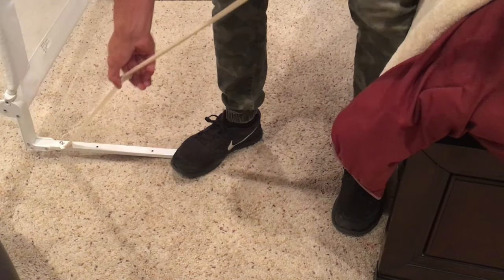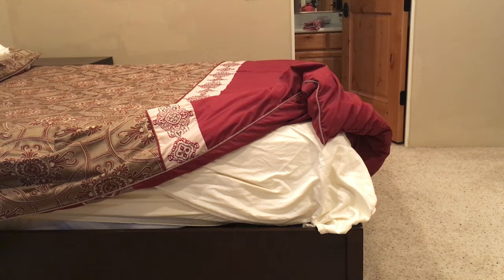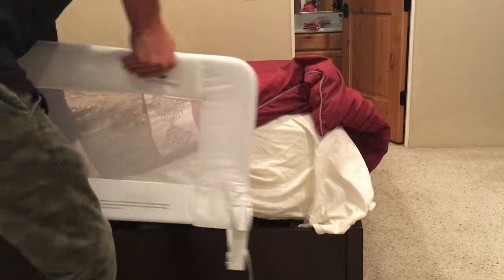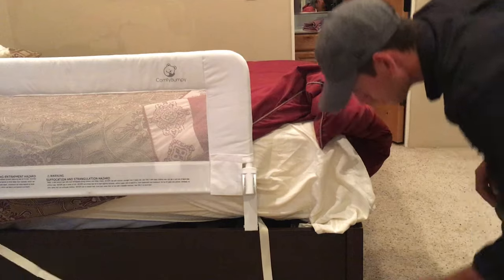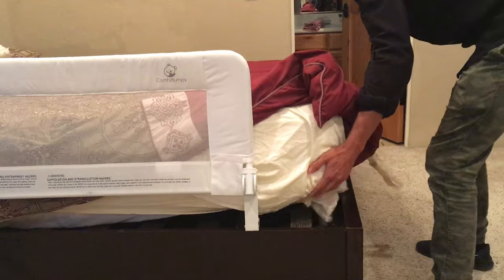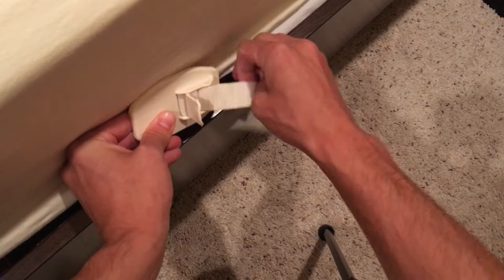Adjust the strap to your bed's width by pulling back on the plastic adjuster. Remove the mattress or push the bed rail under the mattress. Then weave the supporting straps the width of the bed.